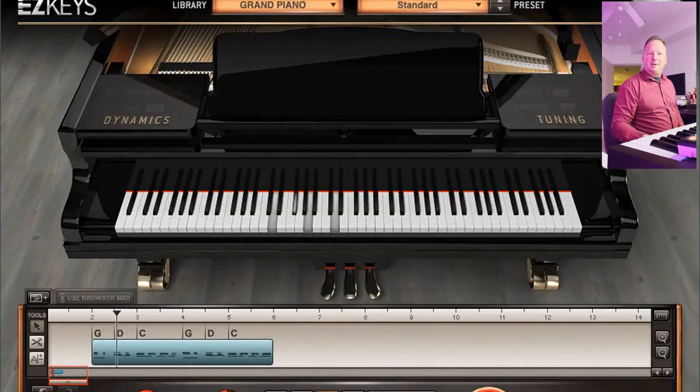Hey everybody, Jed with Jed Download Productions coming to you today. Just want to give a quick tutorial on how to drag in my two bar fills for the piano easy keys MIDI packs that I've created. I'm doing this in a rudimentary way, just to try to do it fast today, so hopefully this will work.